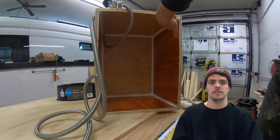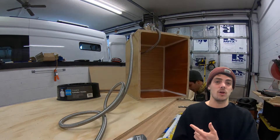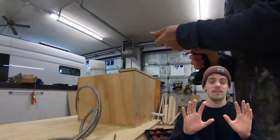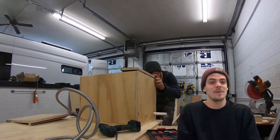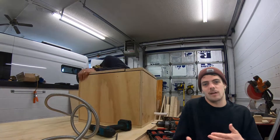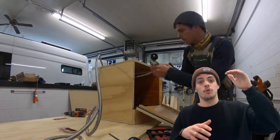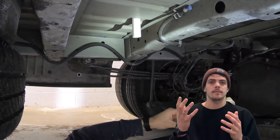The vented locker is essentially a sealed box that holds your propane tank. I'm adding silicone around all the edges, and there's a hole in the bottom of the box that aligns with a hole in the bottom of the van. When everything is shut and gas is running, if there's a leak — propane is heavier than air — it'll flow to the bottom of the vented locker and out the bottom of the van, instead of leaking all over your van and potentially causing an explosion.